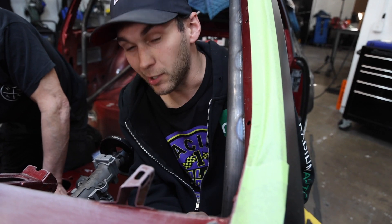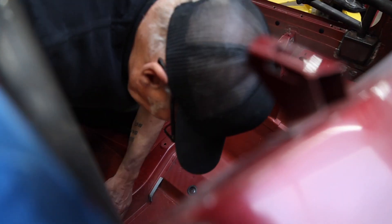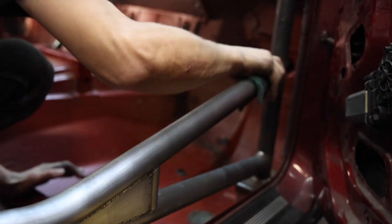Boy, you don't realize how big a car is until you have to scuff down the entire body on the inside of the car. We're not even doing the outside, and it still feels like a lot. Putting the elbow grease to work for sure.